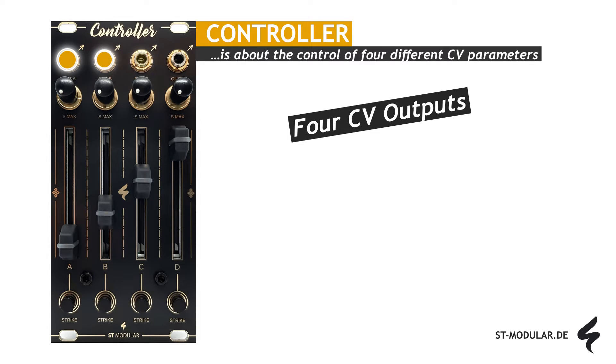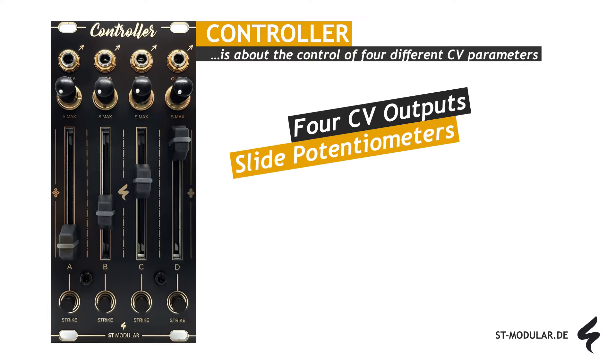There are 4 outputs that can be connected to any destination in your modular system. Each of the outputs carries its own voltage, which can be changed using the module's controls. Four long travel slide potentiometers are included for easy voltage adjustment, with each potentiometer having an LED that indicates the voltage value.